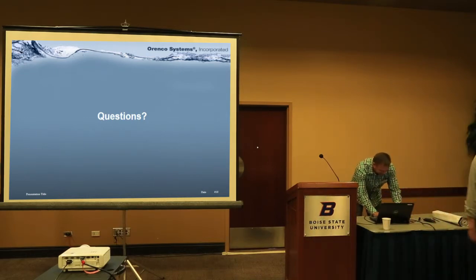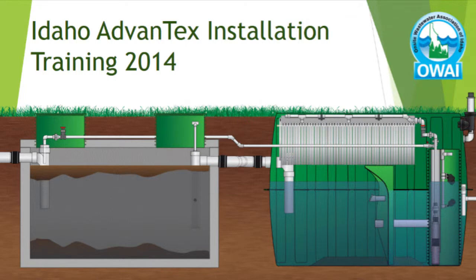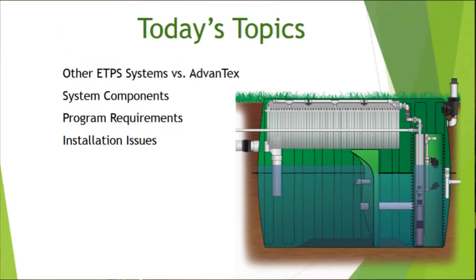Thank you, Scott. The main reason for this presentation is we've been running into some installation problems. This is two-part: one is to give you some information and arm yourselves with the system details, and the other is to help avoid installation issues and let you know what kind of standards we have for these systems specifically.